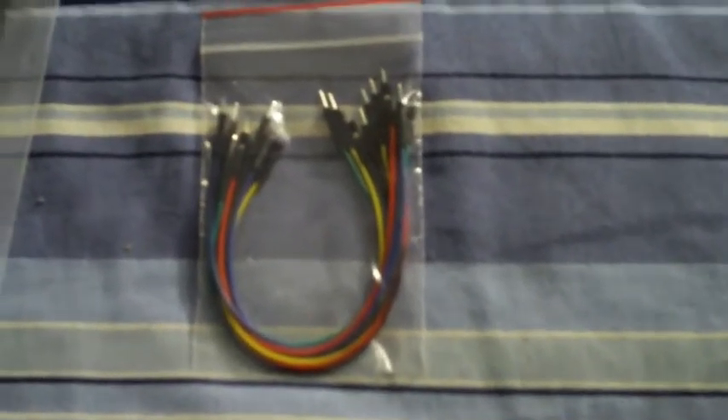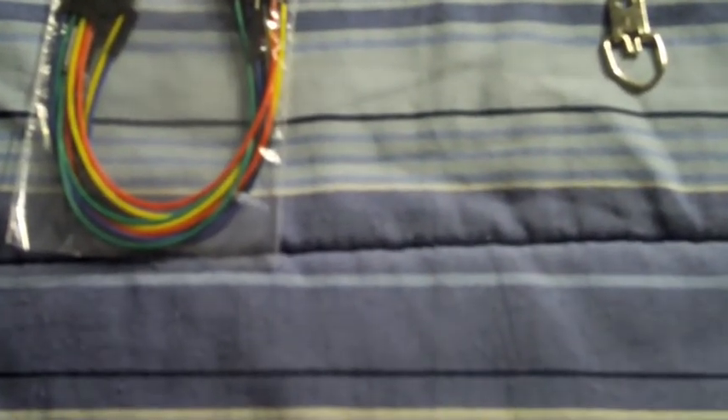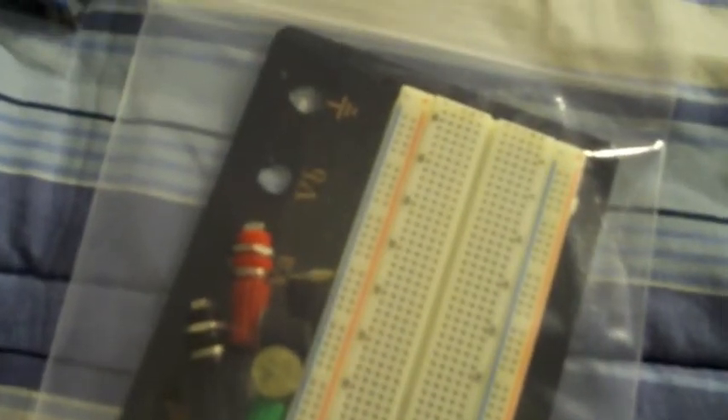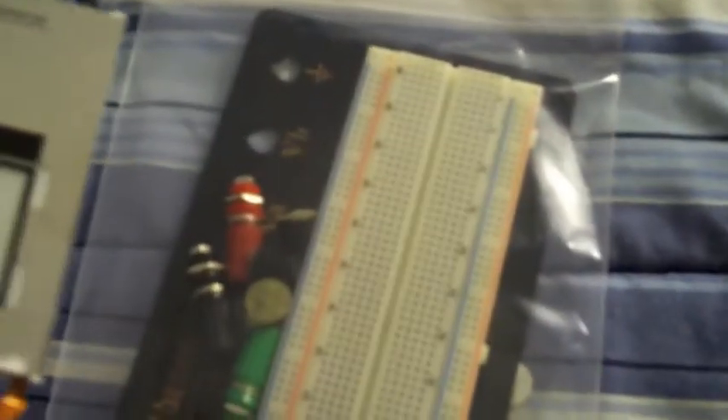Here's a little bit closer view of everything. Here's my breadboard. There are the backlights for the displays — got protective film over them it looks like, and then I'm going to have to find something for that connector on the bottom there.